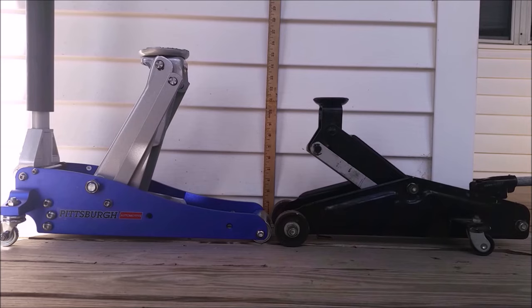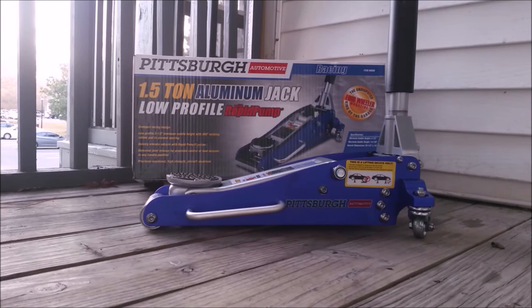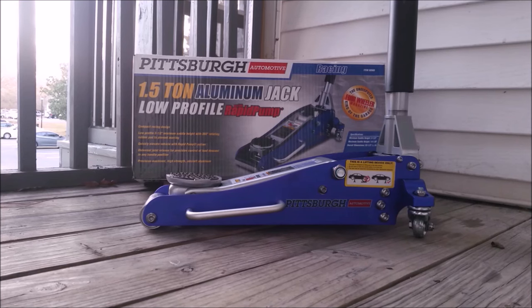Both jacks weigh about the same and have similar dimensions. The only edge I can give to the Craftsman is longevity, as it's probably 15 to 20 years old now. I've been using the Harbor Freight Jack for about a month now and never had a single issue out of it.